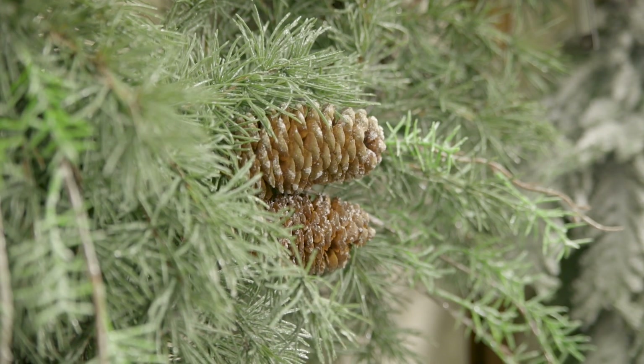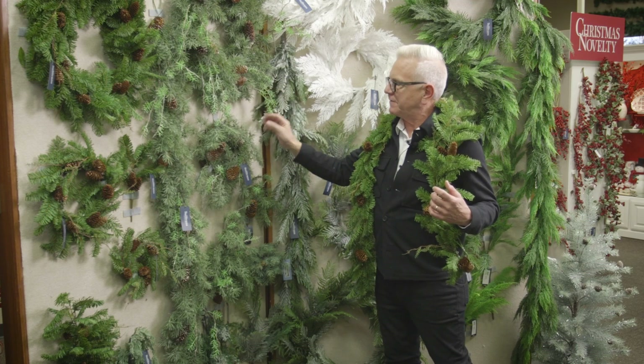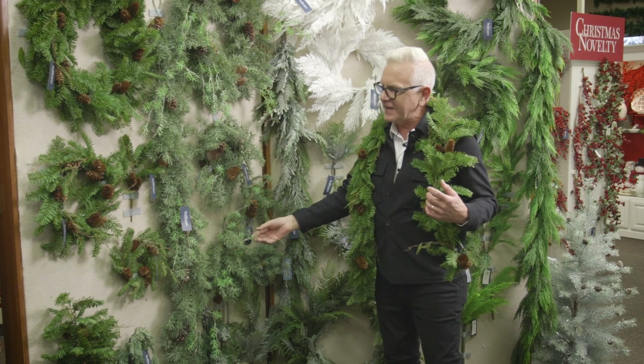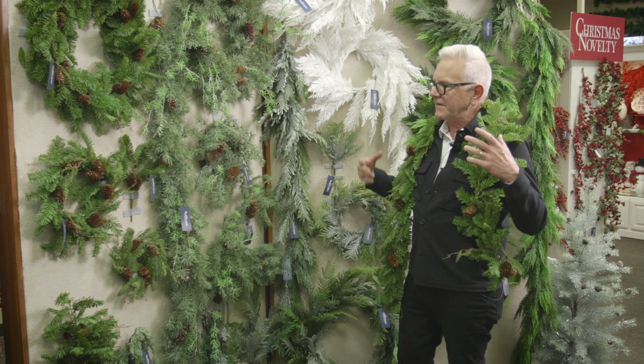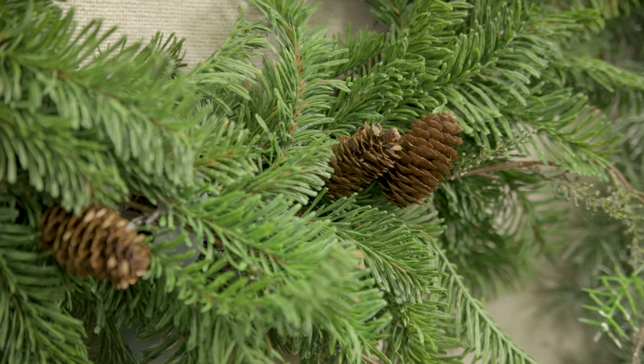Here you've got a more full grouping with a little bit of flocking, but it's just soft and it drapes really nicely. Remember the fern one we had last year? It has that same drape. This balsam is just soft to the touch.